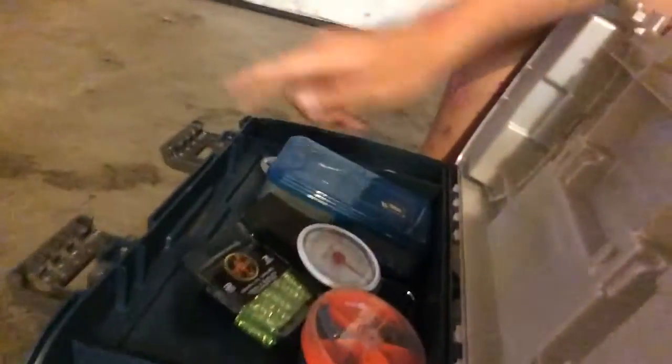I have another little tray in here with some weights and stuff. On top it also has these little plastic side compartments where you can just put stuff in them. I have a multi-tool on top for easier access. Down below you've got two side storages that go all the way back — good for your plastics and soft baits, just like what I have in there.